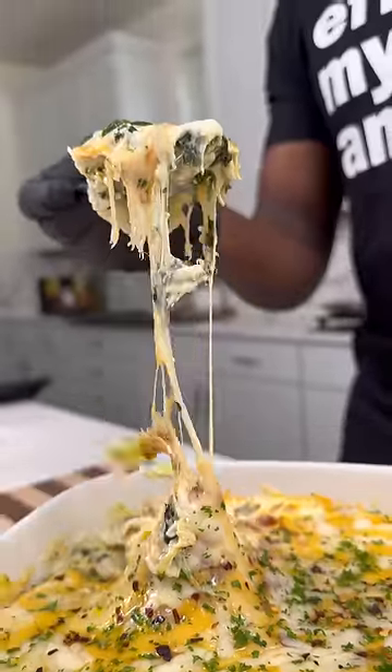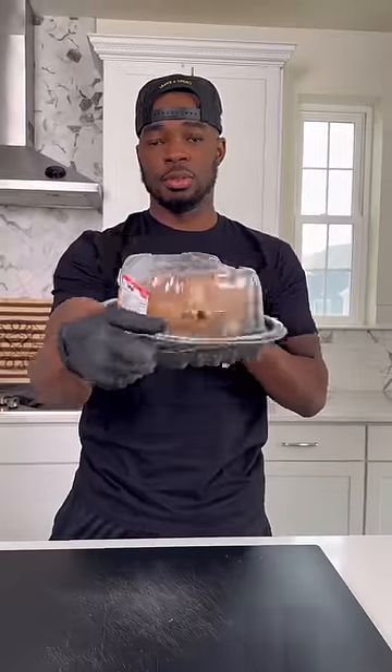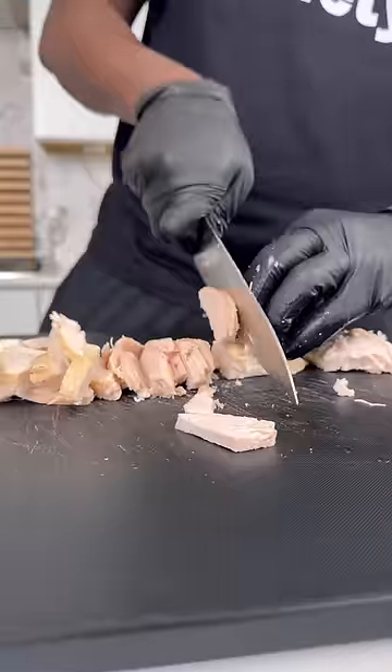I just made this cracked chicken and spinach dip — it was crazy. Let me show you how to get down. You already know I'm allergic to shellfish, so I got to show you how to get down with some chicken.